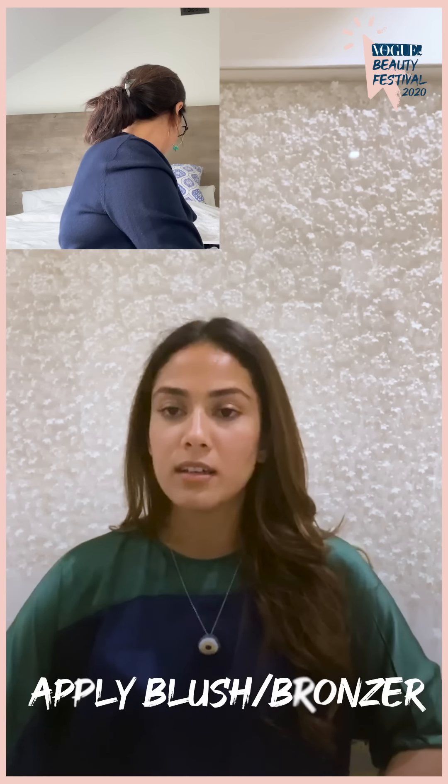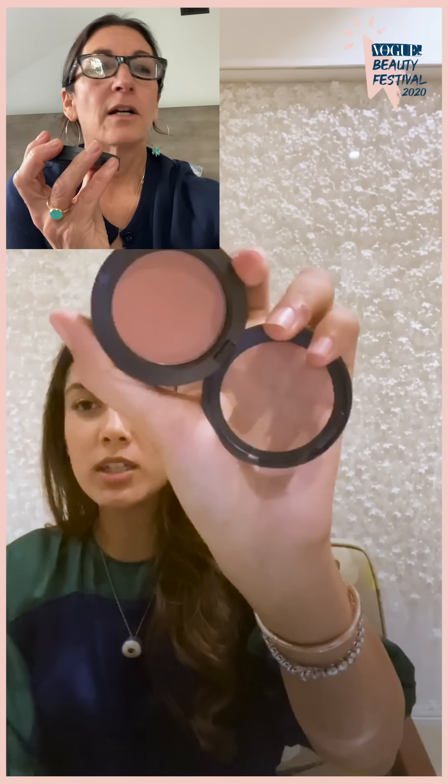Do you have a blush or a bronzer? So this is what I like to use. Open it up for me — it looks a little dark, can I see the color? It's like a peachy brown. All right, that is pretty. I'm going to have you use that as a bronzer. Take your biggest brush, dip it in and tap or blow the excess off so it doesn't streak. Then smile, put it on the apple of your cheek in a circular motion, a little bit on your forehead, nose, chin, and under your neck. This is exactly what I do — I'm so happy that you do the same.